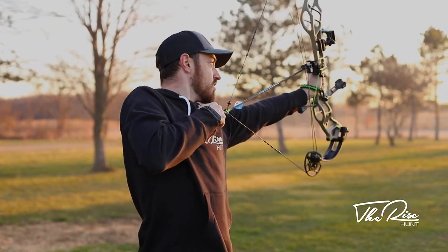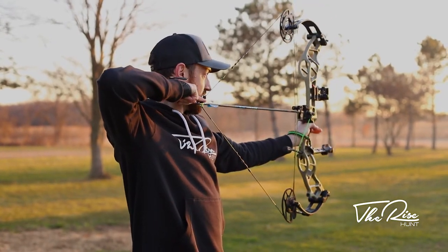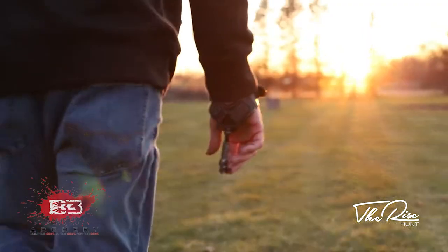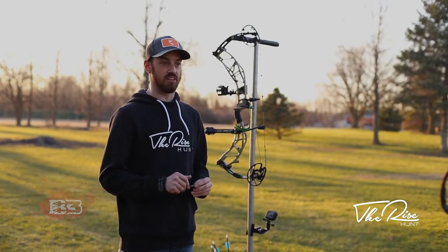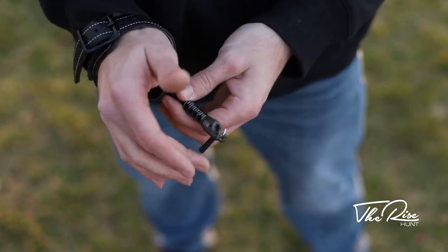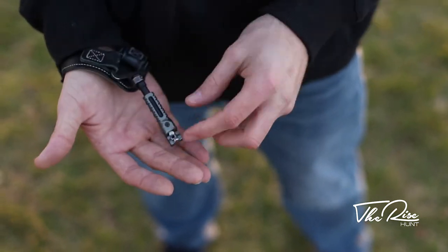What's up guys, we came out here on this beautiful April evening to get a few shots in. First, I want to do a quick product review on this B3 Archery Hawk release that I've been shooting over the past few months. I am absolutely in love with it — it has multiple adjustments and micro adjustments.